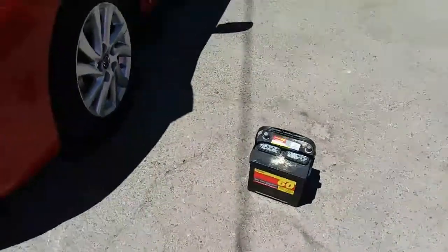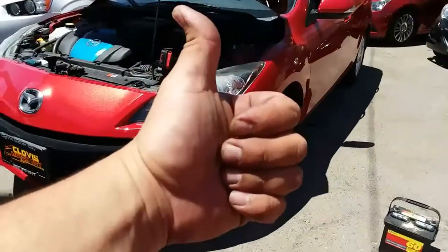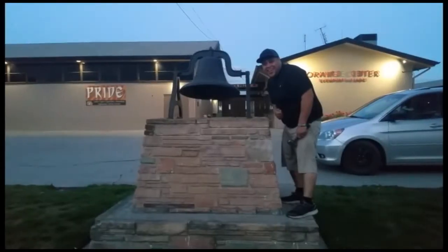That's how you remove a battery from a 2013 Mazda 3. Thank you for watching — please like and subscribe, and don't forget to hit that bell.